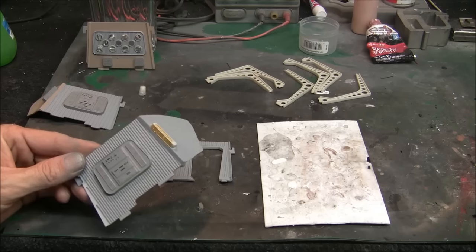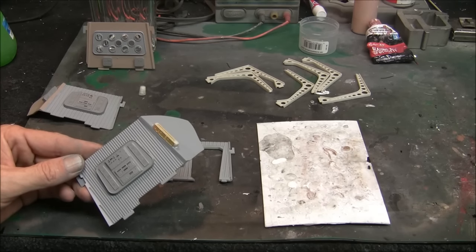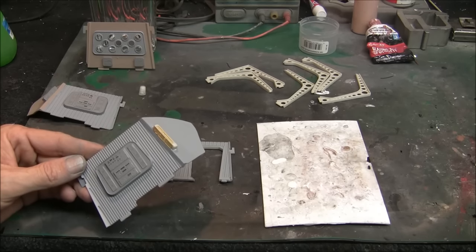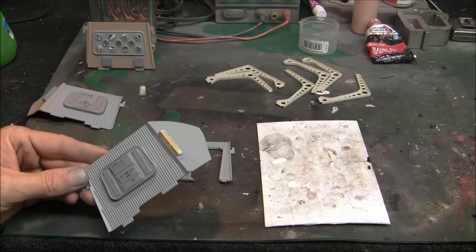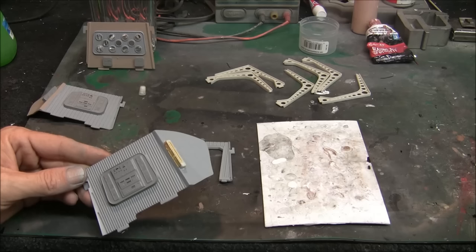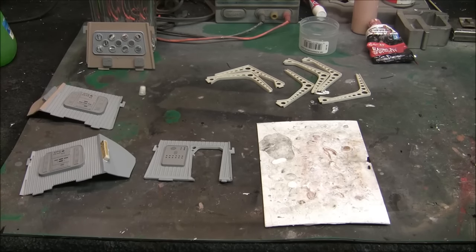Our next step will be to start applying all the decals onto this - they have some really nice overlays that go over all these panels, giving you detail you'd never be able to paint on and get that crisp and clean looking. I've prepared the decal sheet following the advice from Ian's build log - he mentioned the decals were kind of thin and recommended applying a couple of coats of lacquer over the top as a sealer. I've gone ahead and done that and they're dried and ready to go. We'll be coming back and showing the process of getting those put down.